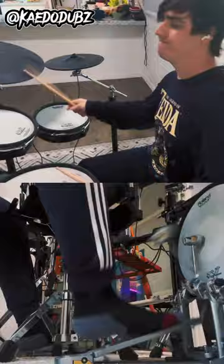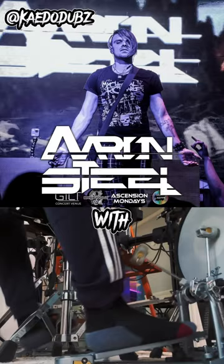Now here's an example on my newest collab with Aaron Steele and Monsters Everywhere that releases May 26th.